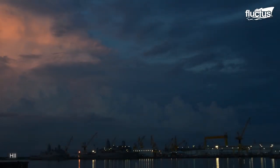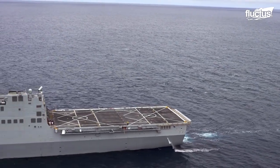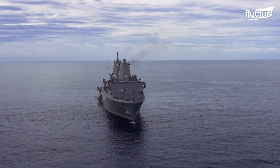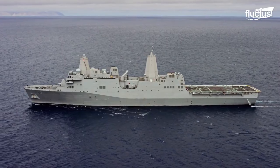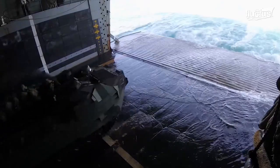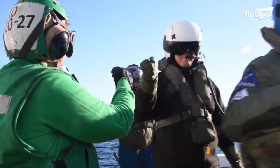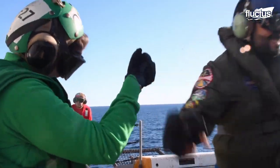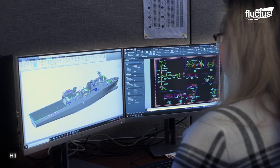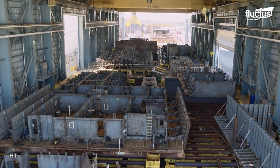Shipyards like Ingalls Shipbuilding in Mississippi provide the US Navy with unique landing platform docks or LPDs — a Navy assault vessel that embarks, transports and lands elements of a landing force for various expeditionary warfare missions. Before the construction begins, engineers design every single piece of the warship and inject fleet input into the development process so the platform can meet future requirements.